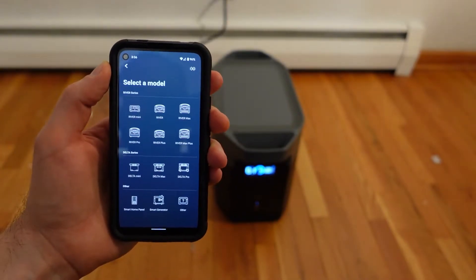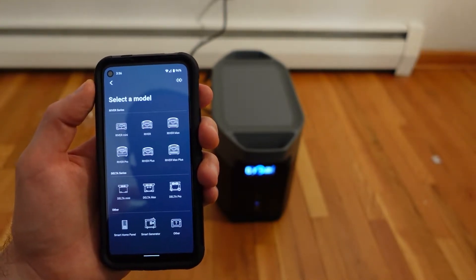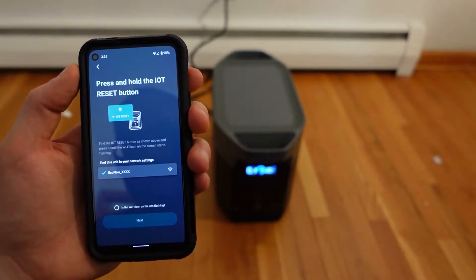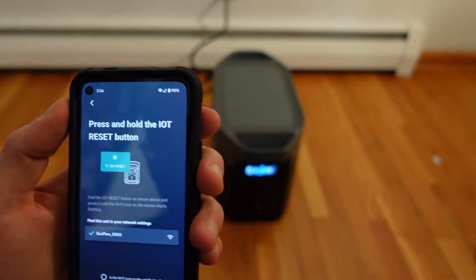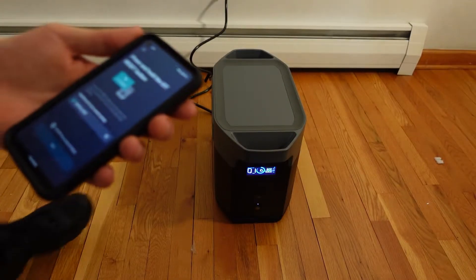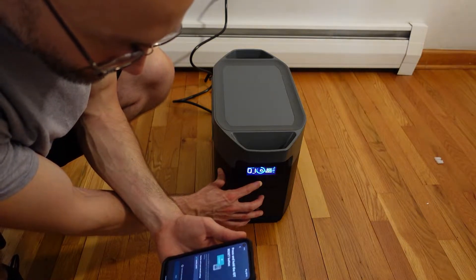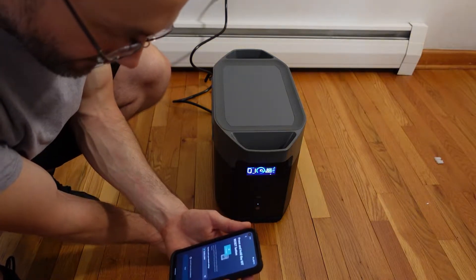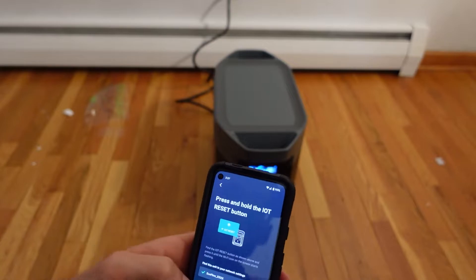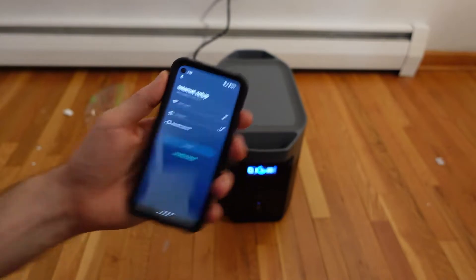Here we are at the select the model screen in the app, and mine is the Delta Max. I'll go ahead and select the Delta Max. It then asks you to press and hold the IoT reset button, so I'm going to go ahead and do that. After pressing next, it says to find this unit in your network settings, which brings you to the internet setup screen where you enter your information.